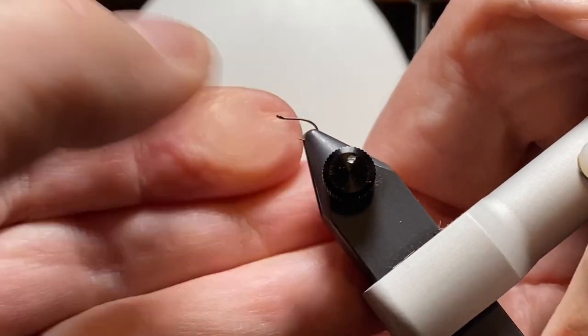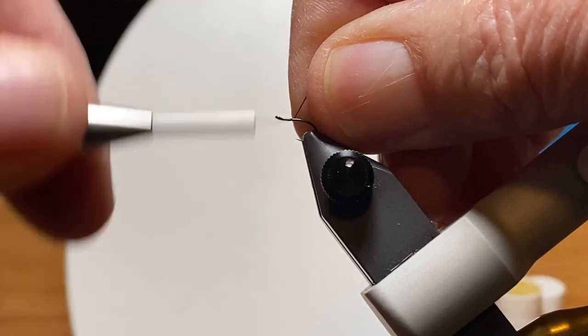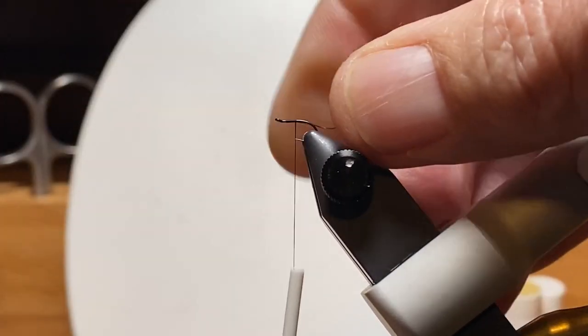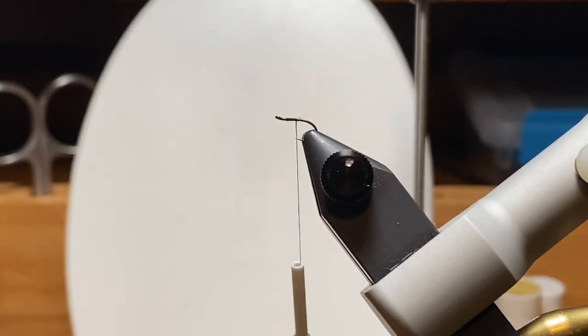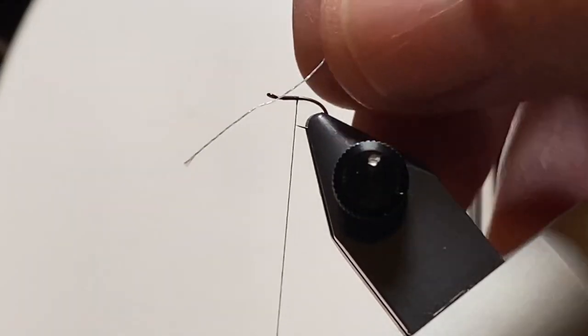So let's get a hook in the vise. It's kind of turned up slightly, but it's almost a straight eye hook. I kind of like that when you're working with these tiny hooks and trying to tie on midges — more for on the stream than in the vise. So we'll get some black uni thread started and zoom in to get a better look at things.